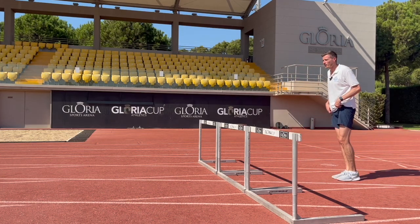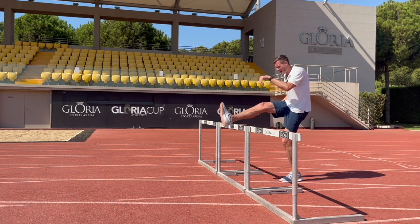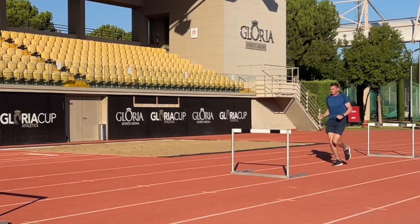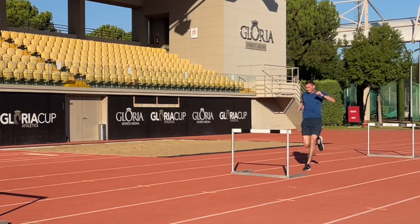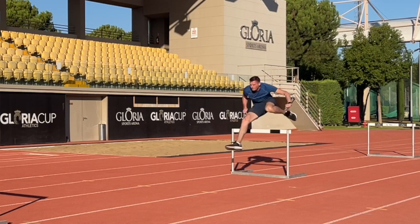As soon as our foot begins to clear the hurdle we're aiming to pull that foot down under the hurdle, almost trying to pull our hamstring across the hurdle barrier, and as we do our hips are going to move across the hurdle and we'll find that foot landing directly under our hips.